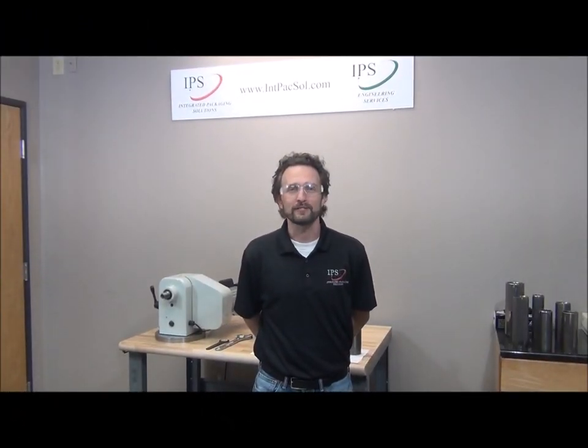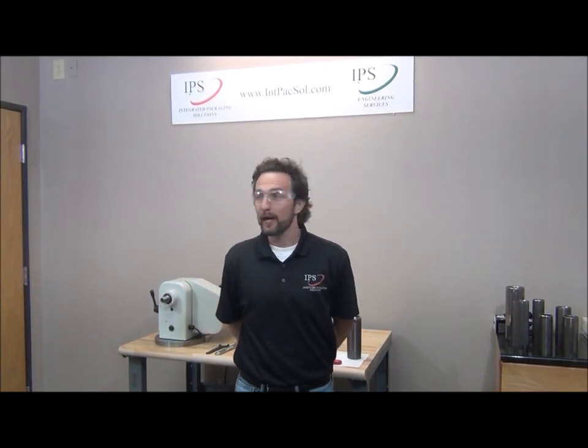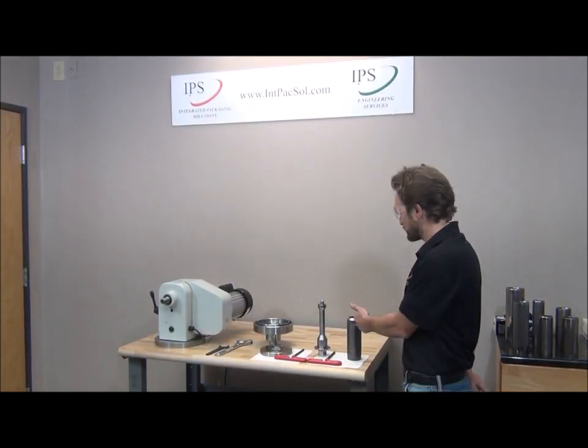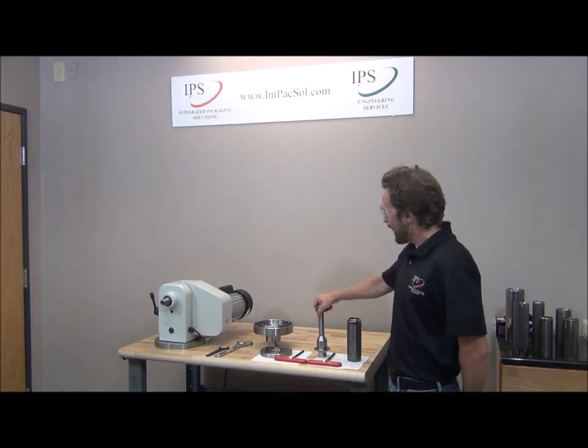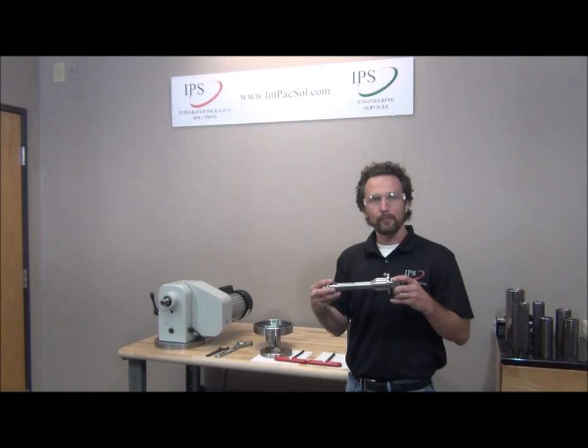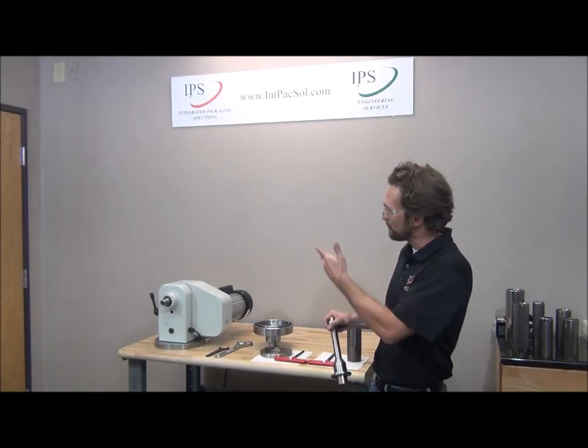Hi, I'm Talvis John Rice, the Engineering Manager of Integrated Packaging Solutions. Today I'm going to show you how to polish body maker punches on the tool polish system. What I have here is an arbor — a quick change-out and quick load arbor designed specifically for the tool polish.